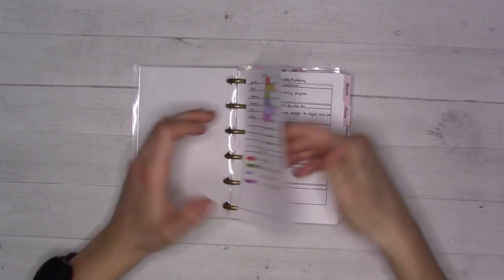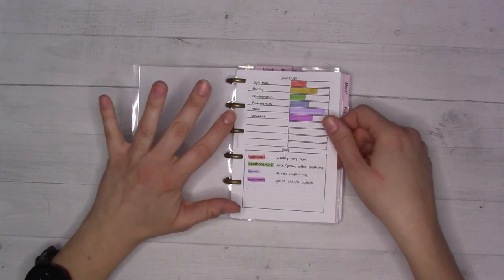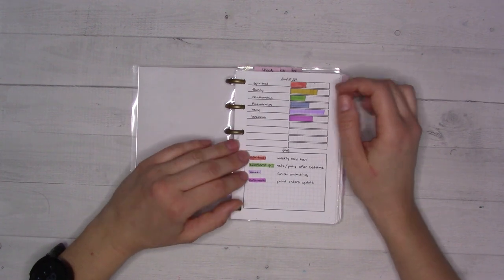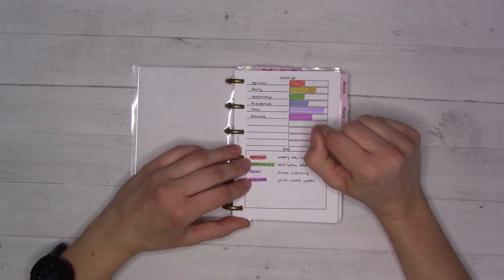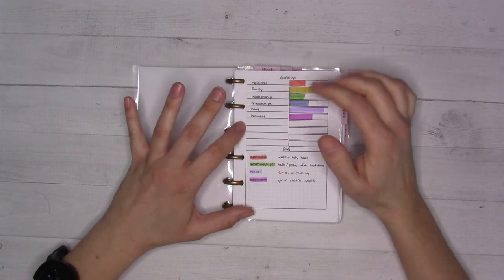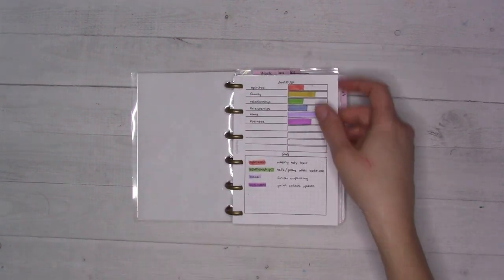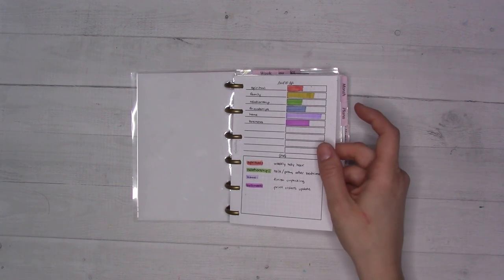The first thing in here is the Level 10 Life insert — that's insert 05 in the ganchiplans.com shop. Every so often I like to take stock of where I feel I am in different areas of my life. I finally unpacked the last box from our move just yesterday, so now feels like a good time to reevaluate since I'm feeling a huge weight lifted.